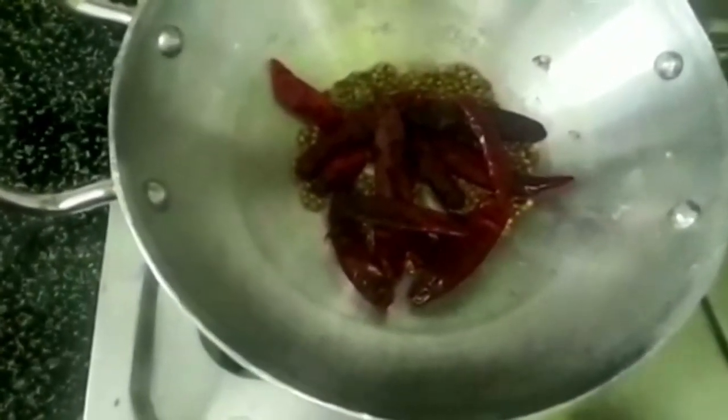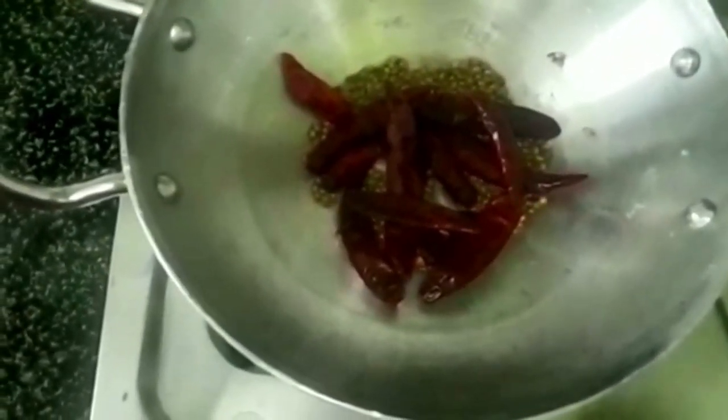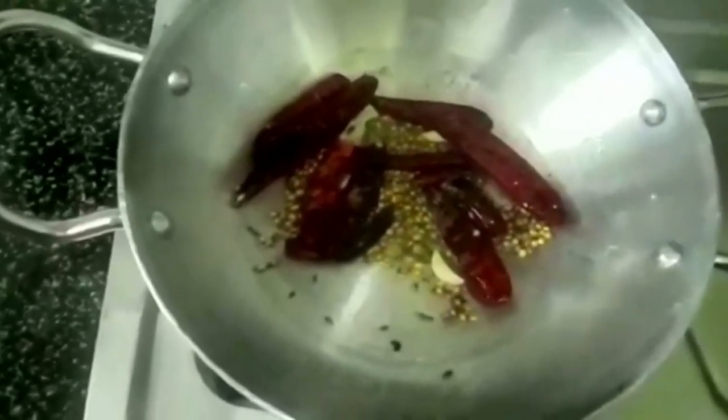Cover the dough like a cake to cure the dough. Put the dough in the bowl and let's chop it out of the dough.